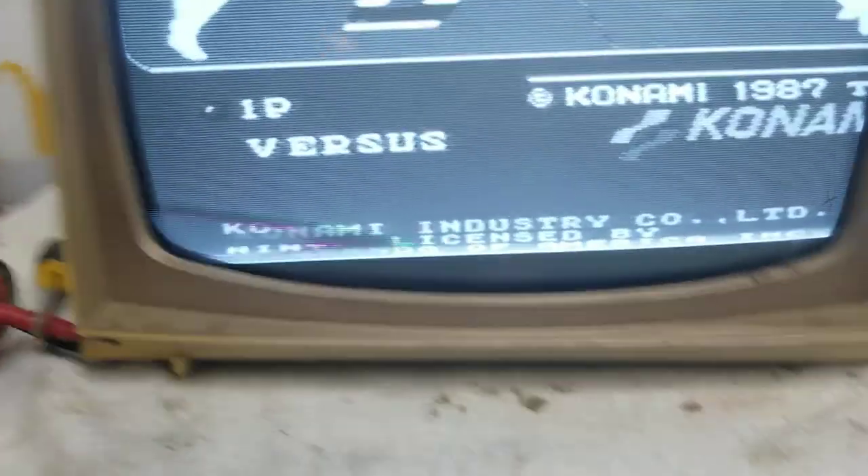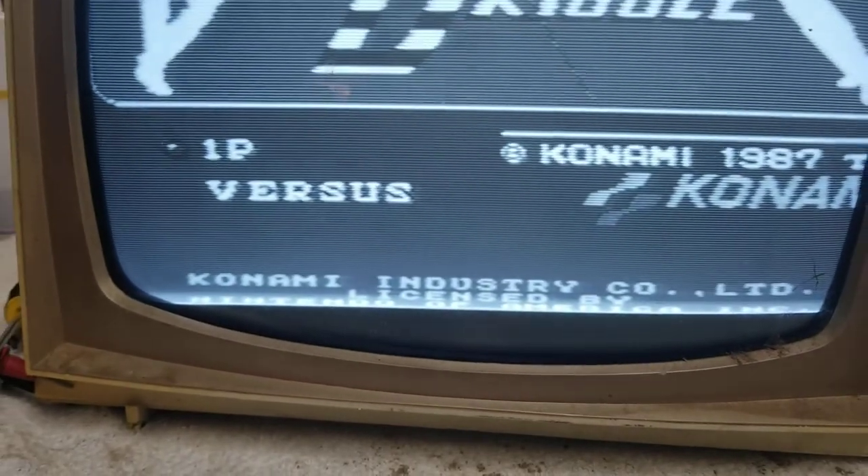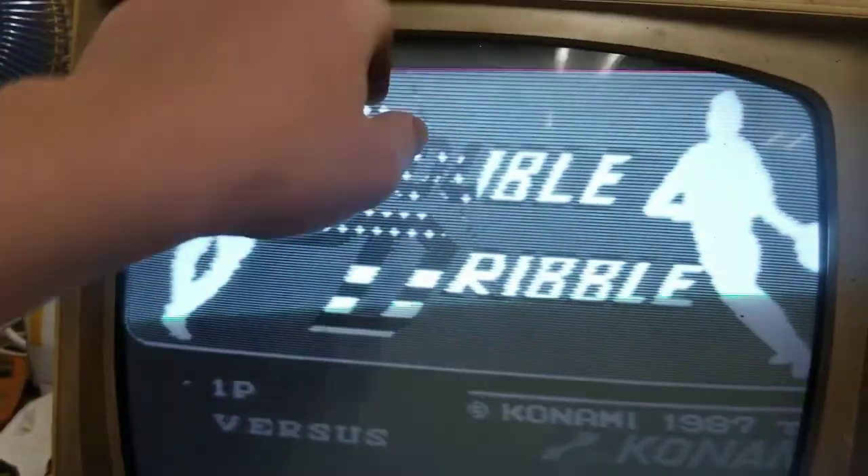Dude, it's slowly getting worse too. I think the capacitors are about ready to have a fit. This is slowly shrinking and that is slowly getting bigger. The contrast affects the volume.